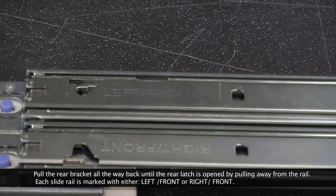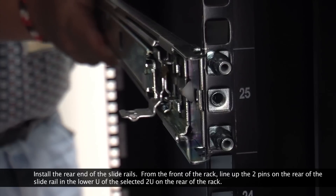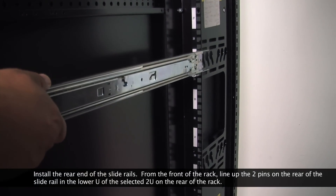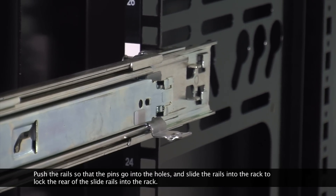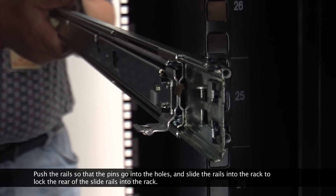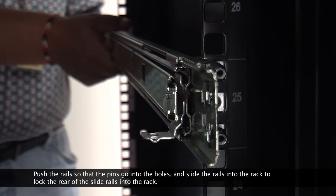Each rail is marked with either left front or right front. Install the rear end of the slide rails. From the front of the rack, line up the two pins on the rear of the slide rail in the lower U of the selected 2U on the rear of the rack. Push the rails so that the pins go into the holes, and slide the rails into the rack to lock the rear of the slide rails into the rack.